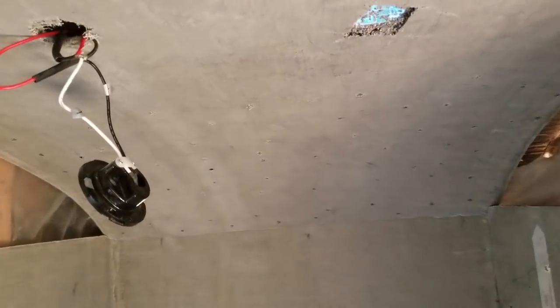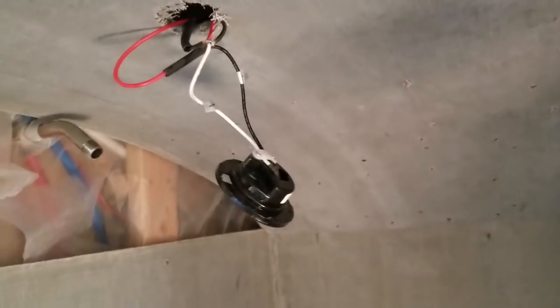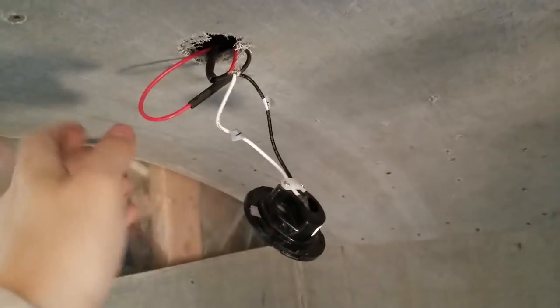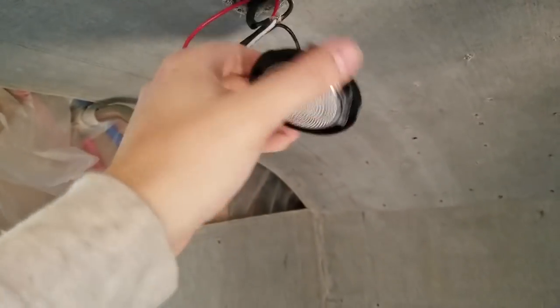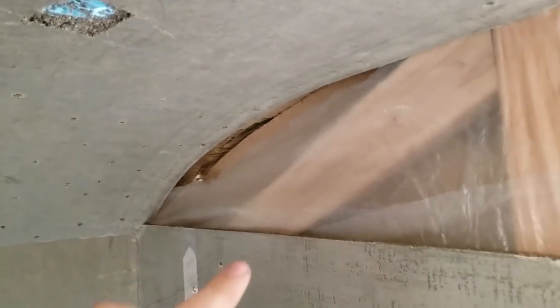This light is wired in and I just need to heat-shrink the wires, push them back up in there, and it should be good to go. I need to make a template up here — I'm pretty much done with my old template because I've cut most of the curves of the roof that I need.